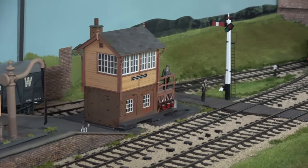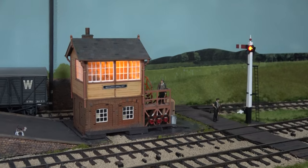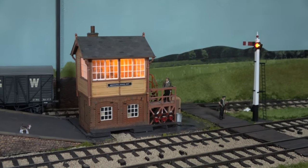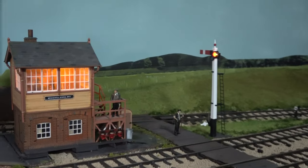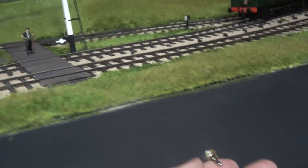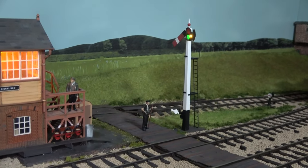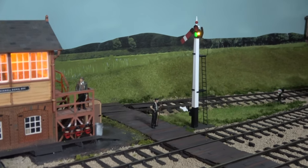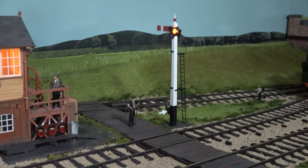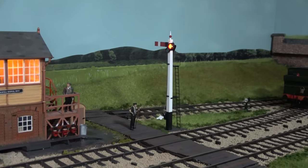I've also been fitting lights and making that signal work. When the lights are off — it's light at the moment — but you can see there's a light in that signal box, there's the light on the signal, and that operates with a little switch down here. There you go — that's a Dapol Great Western O gauge signal, and it's got good play value. Really nice, I like that. I wish I could have another one, but I haven't really got room for another signal.